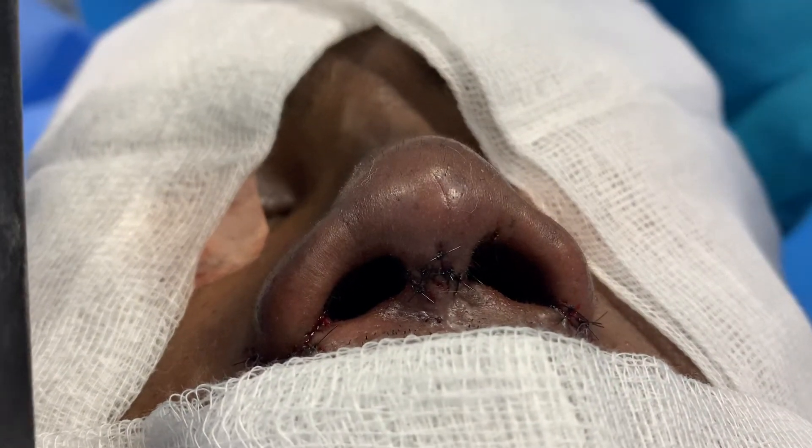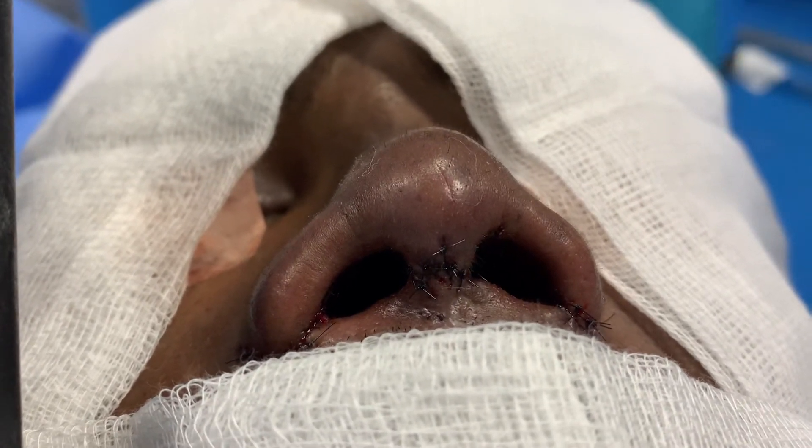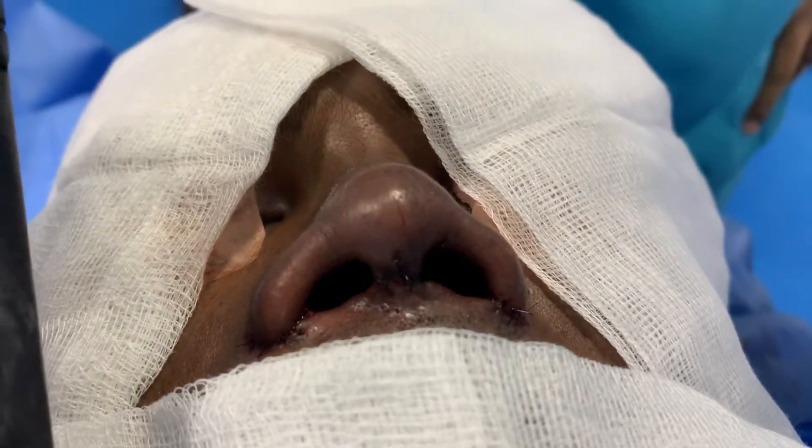No tip support — and this is what we've done after reconstructing the columella: surgeries on both the LR bases, tipplasties, petagraphs, helagraphs, and dorsal augmentation. We also had to harvest rib because he needed a lot of support both in the tip and in the dorsal areas.